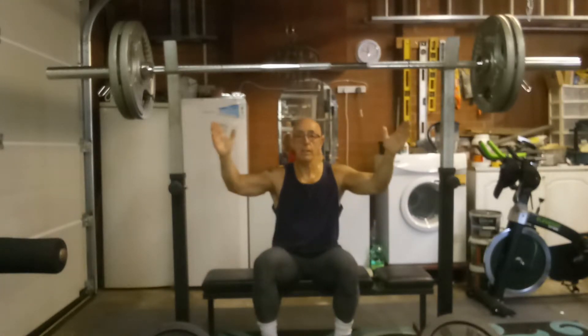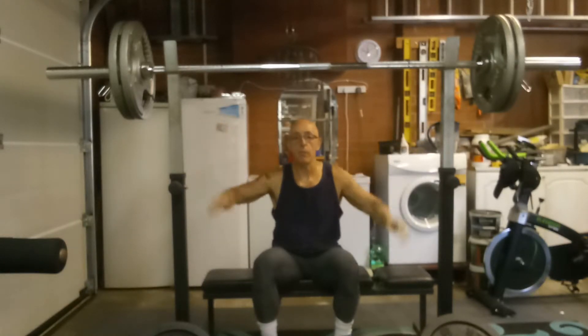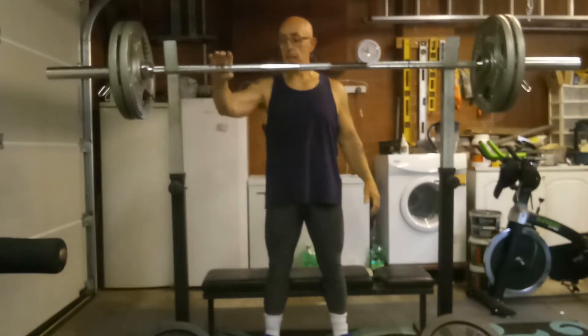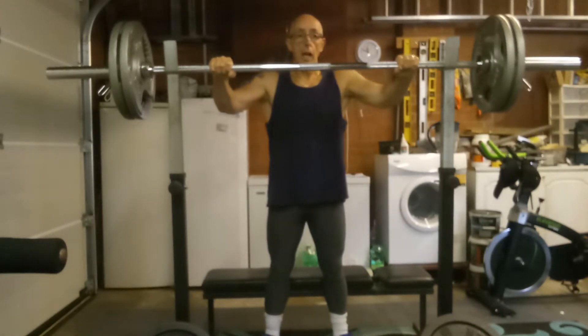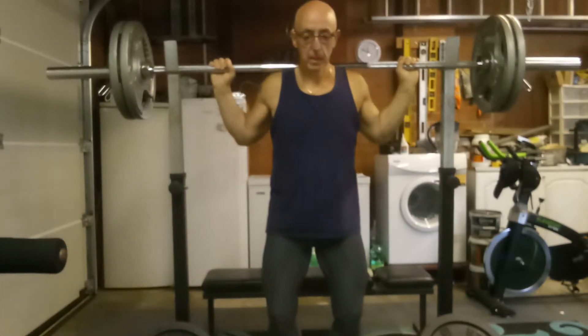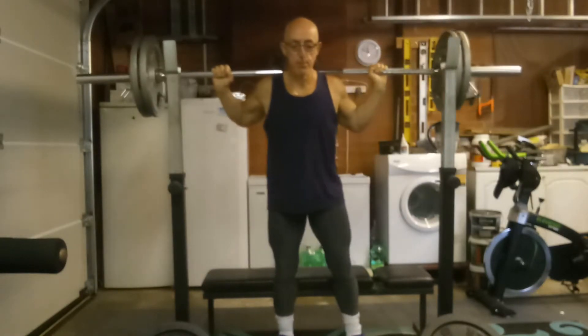Today I've pyramided up: 20 each side, 30 each side, 40 each side for 10 reps, and now I'm going 45 each side — so 110 kilos including the bar. I have no idea what I'll get but I'll do what I can and progress from here. I try to do all these raw: no knee wraps, no belt — I feel more comfortable with my technique without them. I have used them on the very heaviest sets before, but at this body weight this is new territory for me.